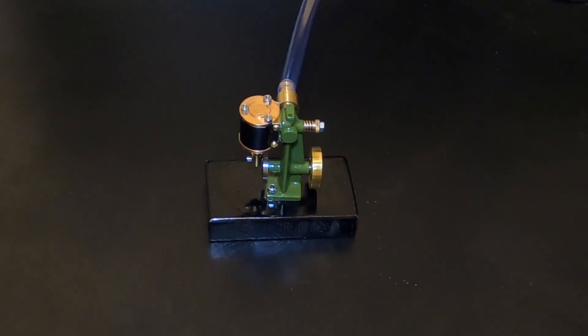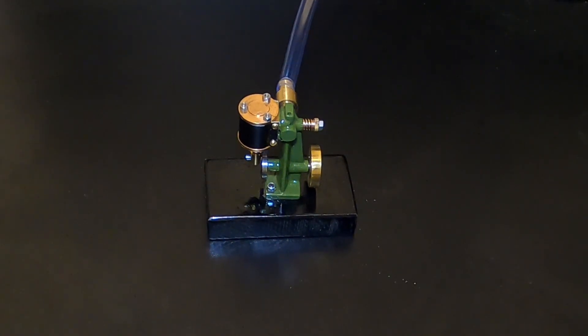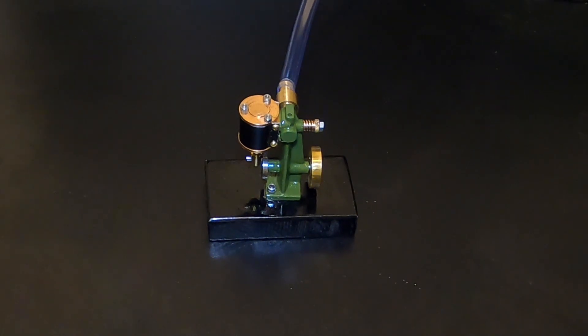It is time to test run the engine. Here I have it connected to an air compressor. If you missed the build of this engine and want to see what was involved, I have linked it to the build playlist in the description.